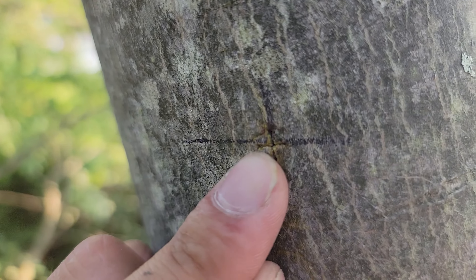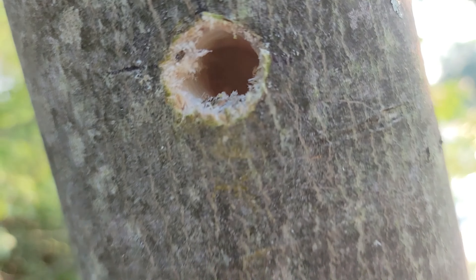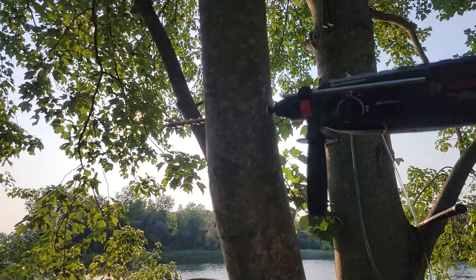So after measuring, the next step was to get the hammer drill and use that to drill through the trees. And then once I drilled through the trees, I could put in my stainless steel rods.